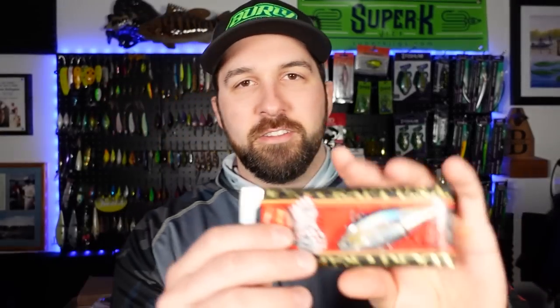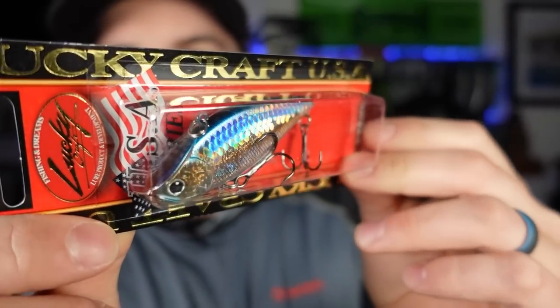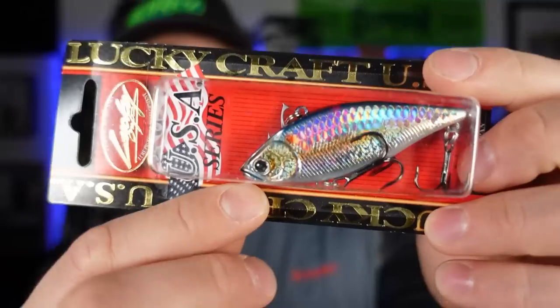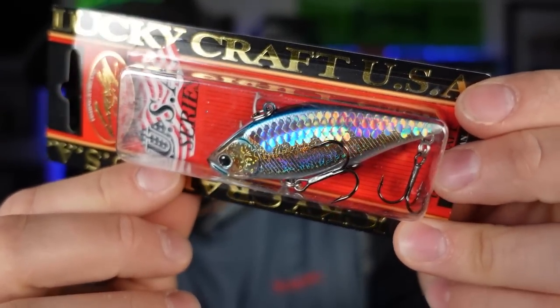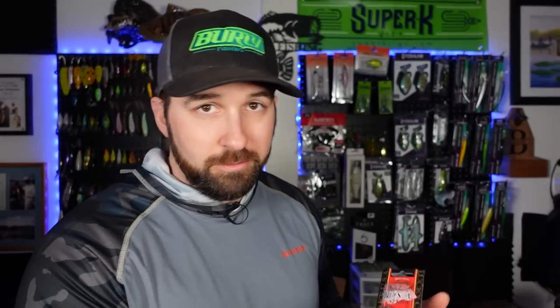Next up, big fan of the Lucky Craft. Check this out. I actually have a few of these lipless in different colors and they are fantastic. Had a few sent to us by another subscriber, Greg Whitaker — so appreciate you, Greg. And this one is just that flashy shad pattern. Super flashy. I love that the scales are done really well, though. You get a lot of brands where those scales are just stuck on weird, somehow through their process it doesn't work out. But these look fantastic.